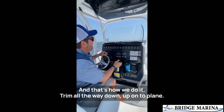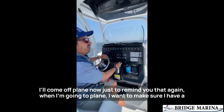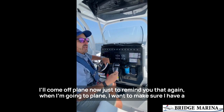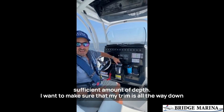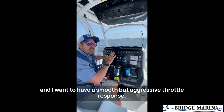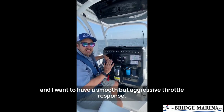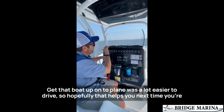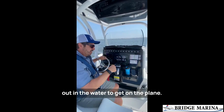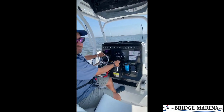Trim all the way down, up on the plane. I'll come off plane now just to remind you: when going to plane, make sure you have a sufficient amount of depth, make sure your trim is all the way down, and have a smooth but aggressive throttle response to get that boat up on the plane where it's a lot easier to drive. Hopefully that helps you next time you're out on the water. Thanks for watching.